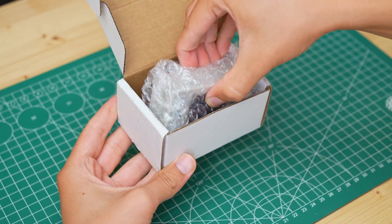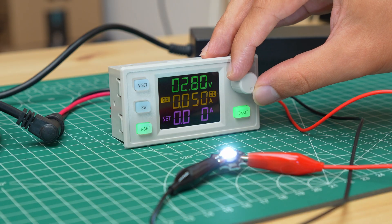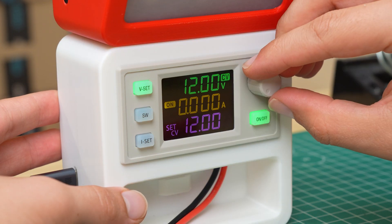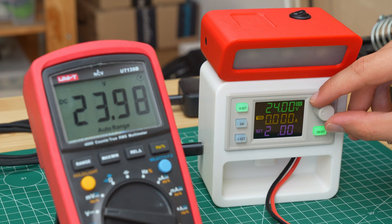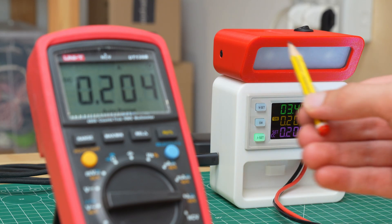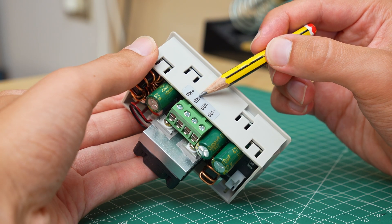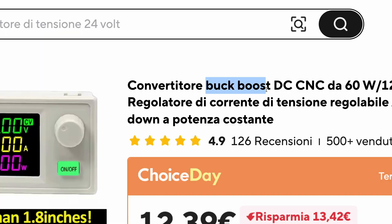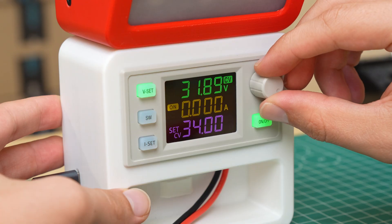The key component of this project is a voltage regulator. The one I chose has digital voltage and current control and a display showing the voltage and current draw of the load. For a module that only costs 12 euros it's also quite accurate. On the back we have two terminals for the input voltage and two for the output. Inside there is a step-up and step-down regulator, which allows us to set the output voltage from zero all the way to 36 volts.